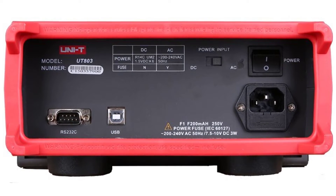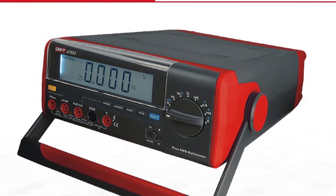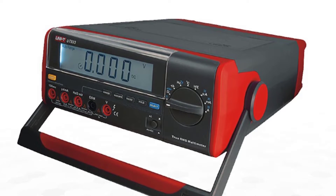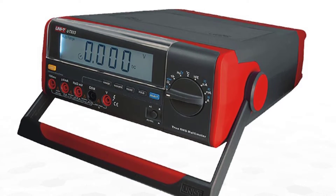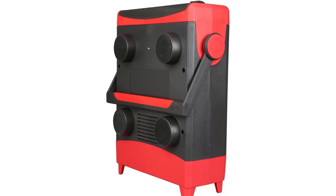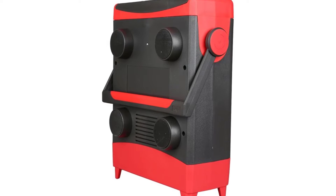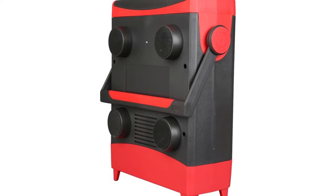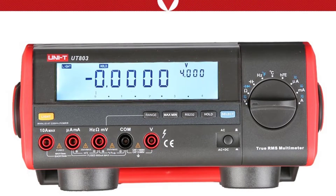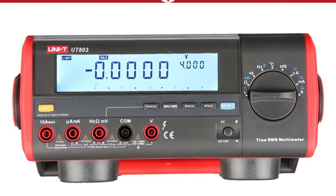The rotate display is a unique feature — it rotates the display in the direction of rotation, making it possible to see the display without twisting your head around. The Unity UT803 is equipped with a large, easy-to-read screen and is an essential measuring instrument for the laboratory and production floor. It is ideal for electricians, professionals and hobbyists for applications including voltage, resistance, current, capacitance, frequency and duty cycle.